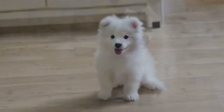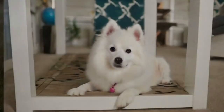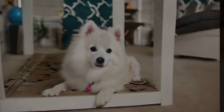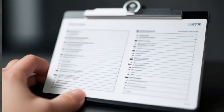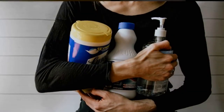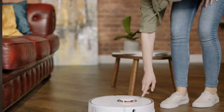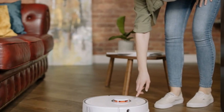Now for the exciting part: bringing your Esky home. Once you've chosen your furry friend, it's time to puppy-proof your home. Take essential steps like securing electrical cords, putting away cleaning products, and creating a designated play area.